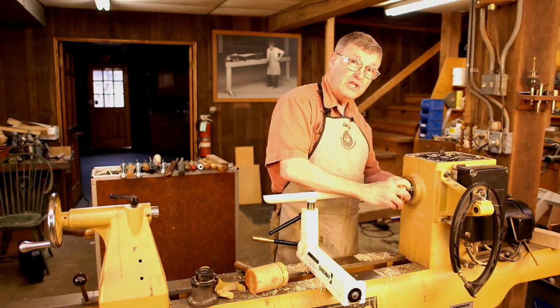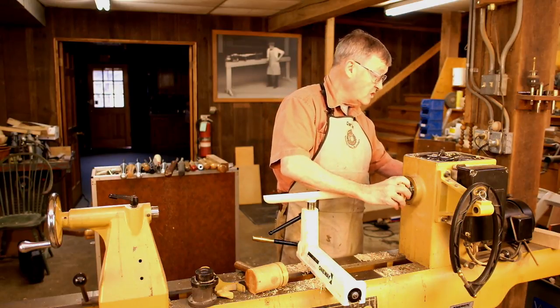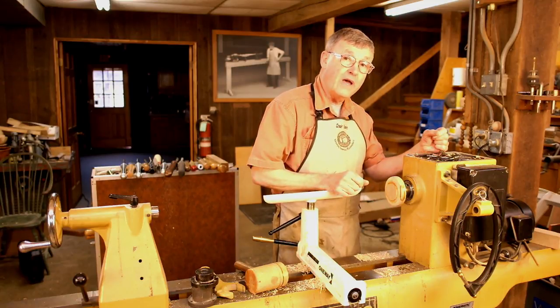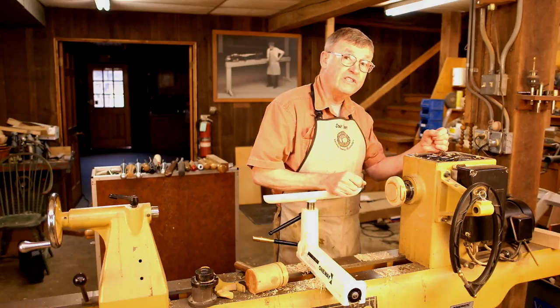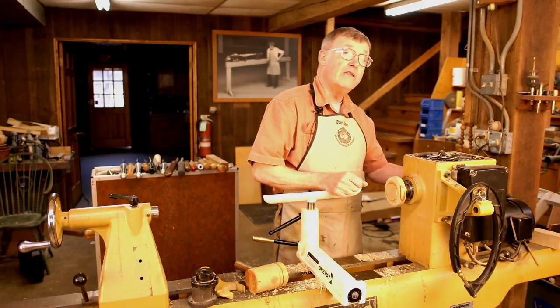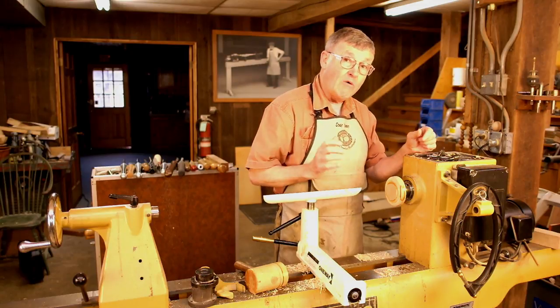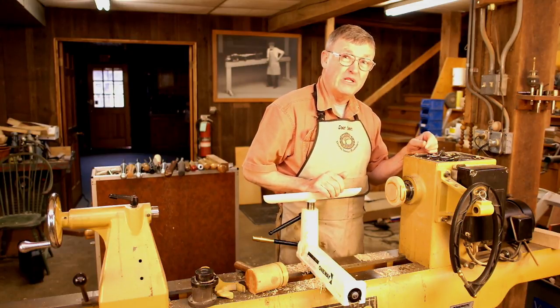First, you need to lock the spindle. In some lathes, you simply push a button and it locks the spindle. In others, you have to stick a bar through holes in the spindle. In still others, you put a wrench on the other end of the spindle. However you do it, you have to get the spindle locked.